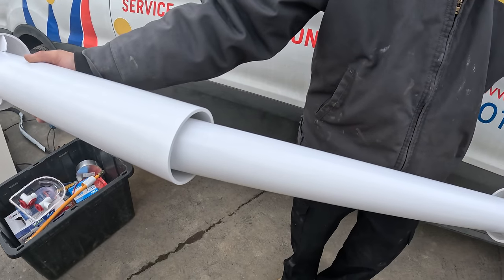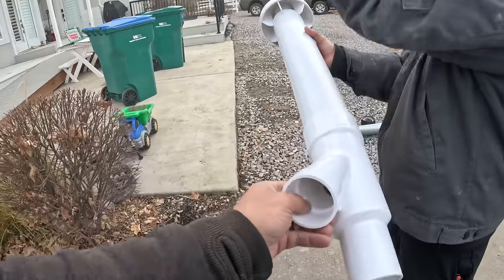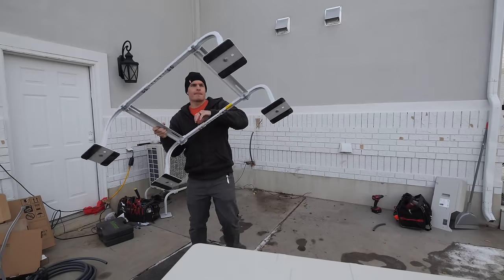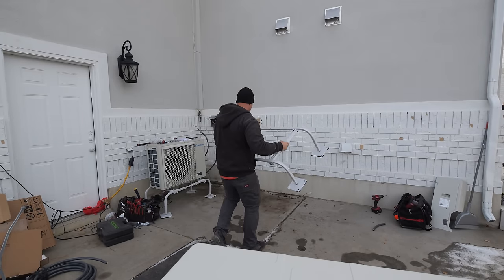All the air from inside the house will come up through here and shoot out. All the fresh air from outside will come in through here and go back in. The metal stands help keep the heat pump elevated so air can keep flowing through the system even if there's a lot of snow on the ground.